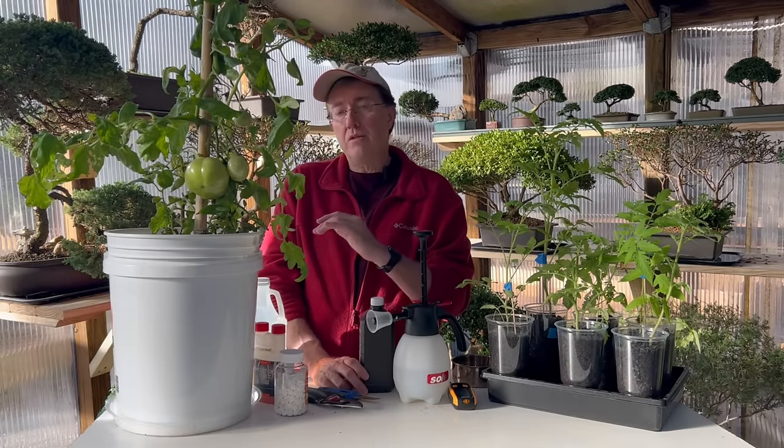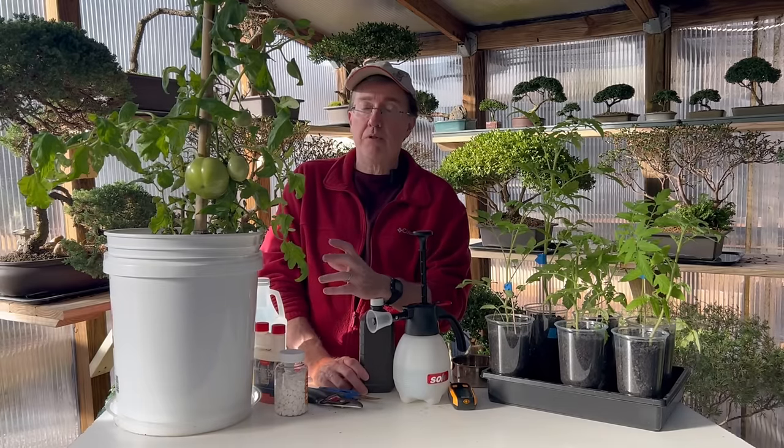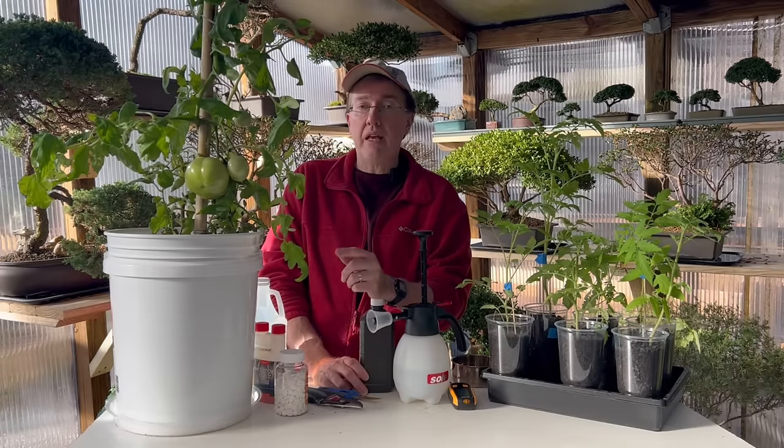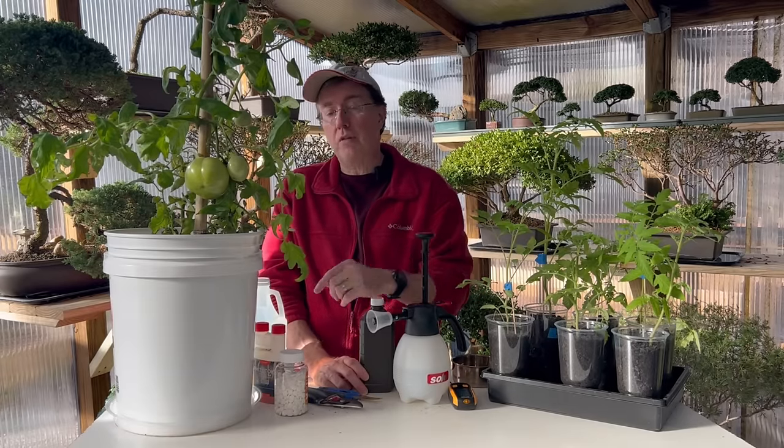Planting your tomatoes near chives can help enhance flavor and repel certain insects. Watering your tomato seedlings with chamomile tea will also help with damping off disease — that condition where seedlings suddenly die or wilt. Use chamomile tea in a misting sprayer on your seedlings before they go out in the garden.